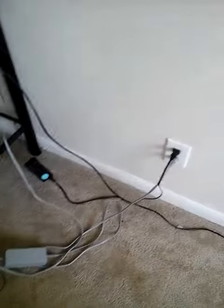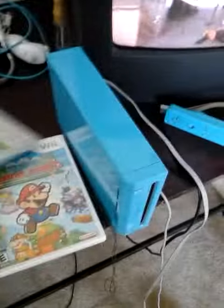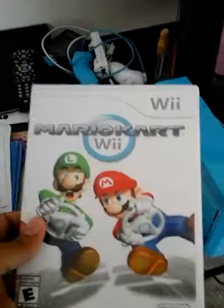Here's my Wii — it's blue and all that. I have my plugs and stuff over here. And then I got my games: Wii Fit Plus, Super Paper Mario for the Wii, Cooking Mama, Mario Kart Wii, and Marvel Mania.